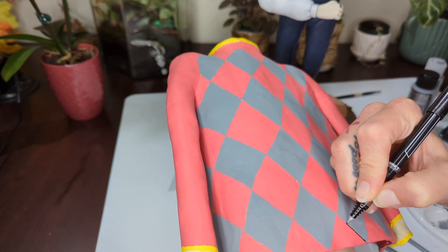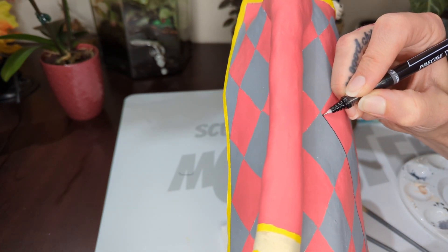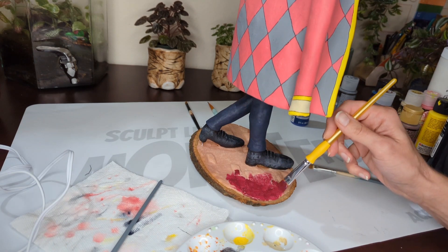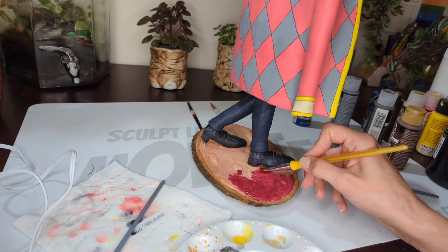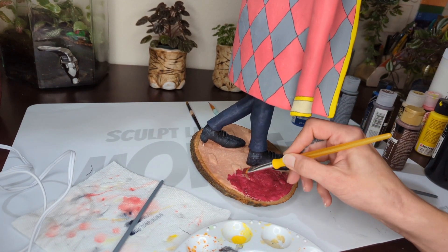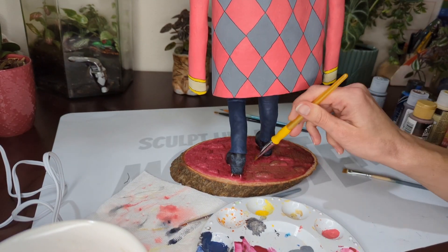Instead of using a fine-tip brush, I actually use a fine-tip pen to do all the black lines on Howl's cobblestones. I use a dark red for a base — kind of like a brick red — and then varying shades of brown for washes and dry brushing.